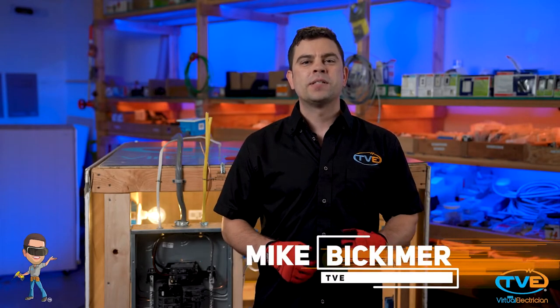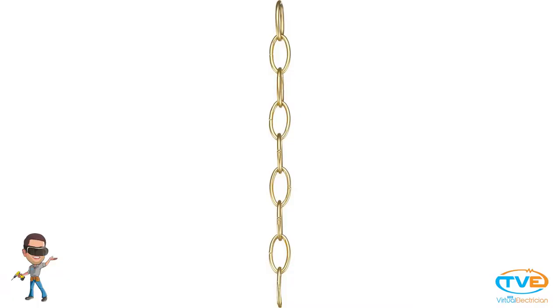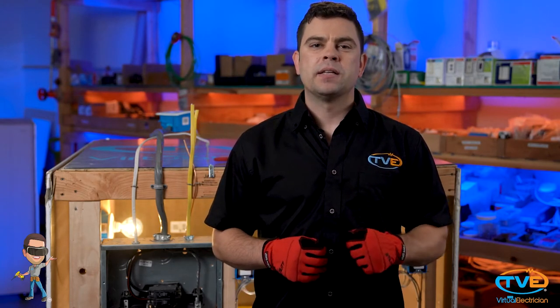Hey there, welcome to The Virtual Electrician, TVE, your one-stop shop for do-it-yourself electrical help. Installing a chandelier is a lot like installing a surface-mounted fixture, except for one crucial difference — the chain. The chain can be a pain sometimes. I have a few tips you can use so that you are not hanging and rehanging a chandelier several times to get the right height.